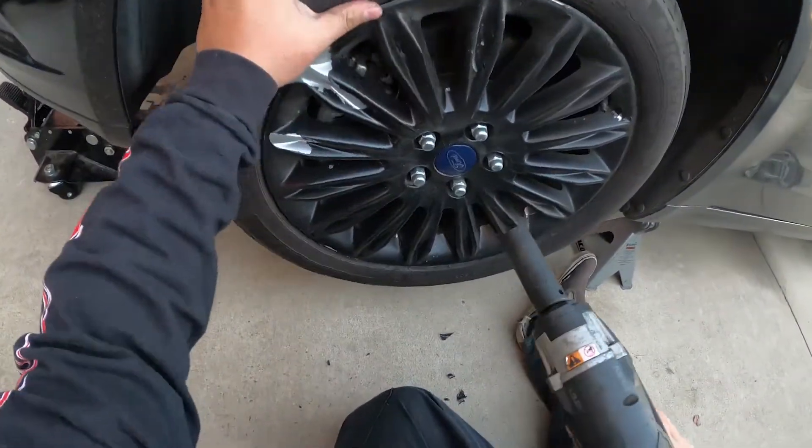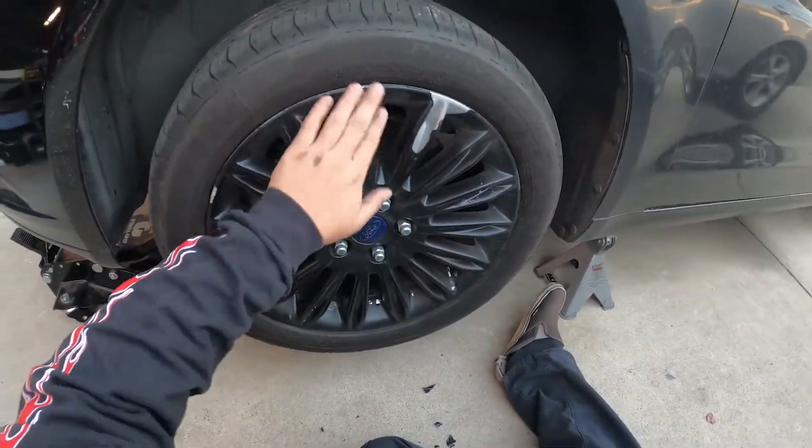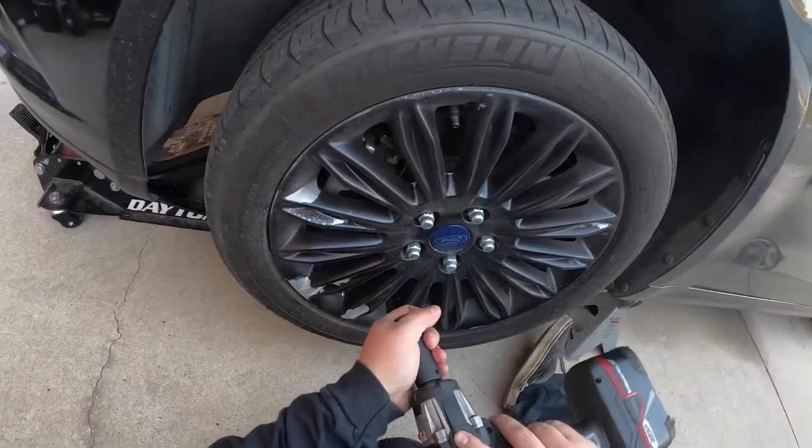Just due to the fact that, as you can see here in the video, it's spinning. And don't mind my horrible plasti dip, but let's start and take off the wheel.